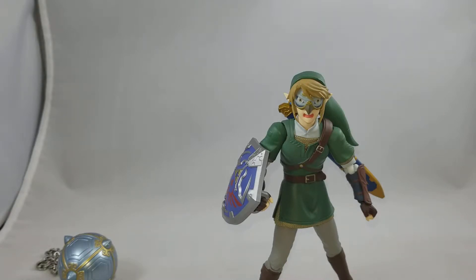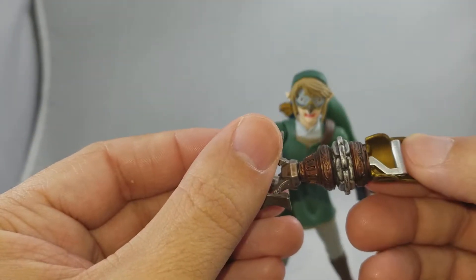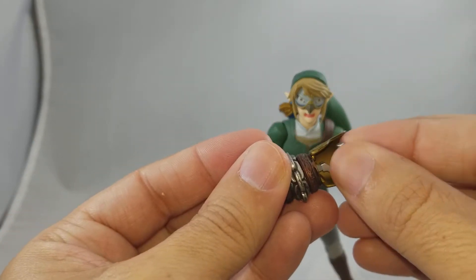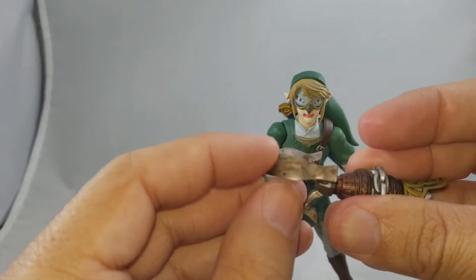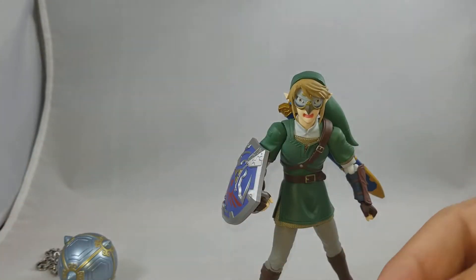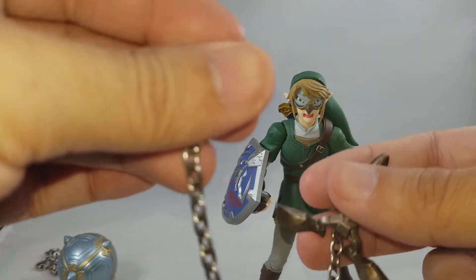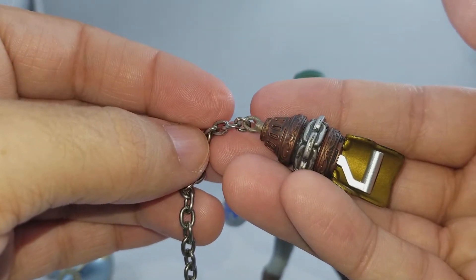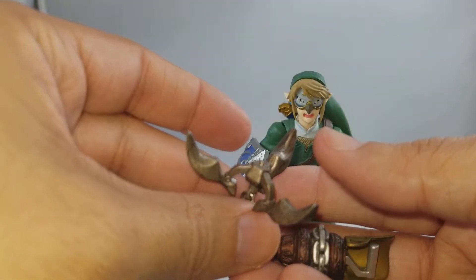The last accessory is the hookshot, which plugs right into the hand. The handle comes out so you can put the hand on and then slide it back in — don't try to fiddle with it while it's in the guard or you might break it. The hookshot comes with two different heads: a closed hookshot, which is a solid piece and does not open, and an open hookshot. It also comes with another metal chain that plugs in. The hookshot can also go on the back of his pack.